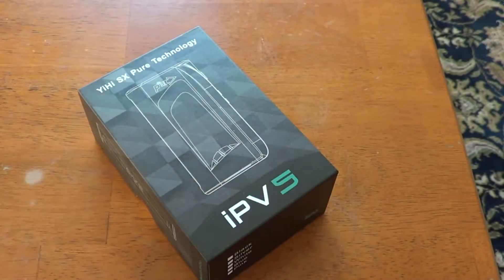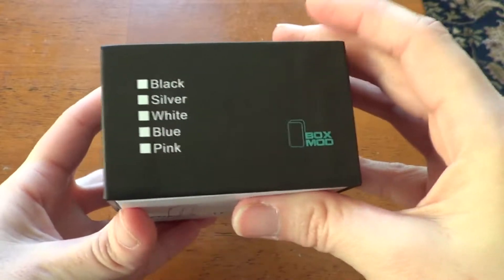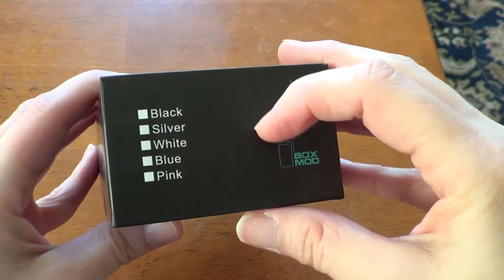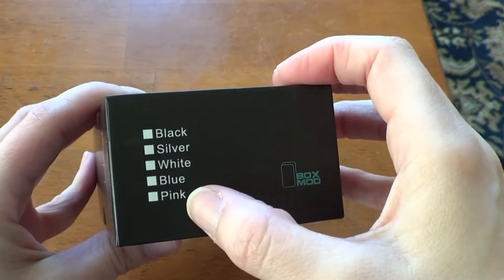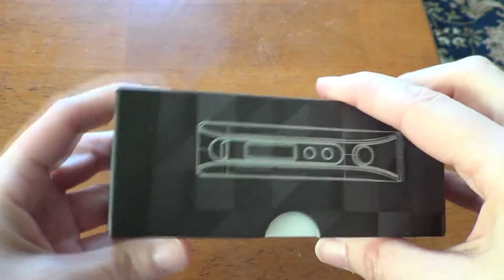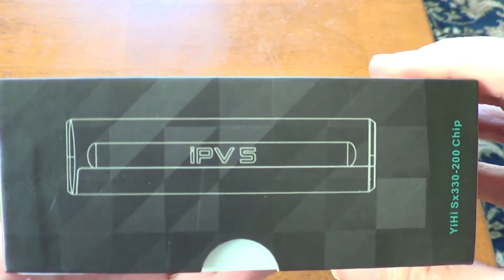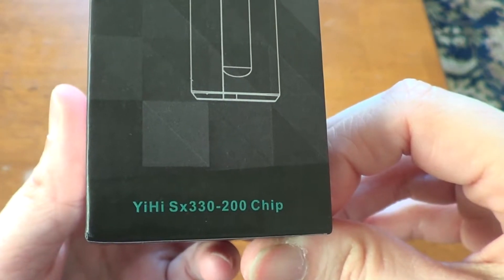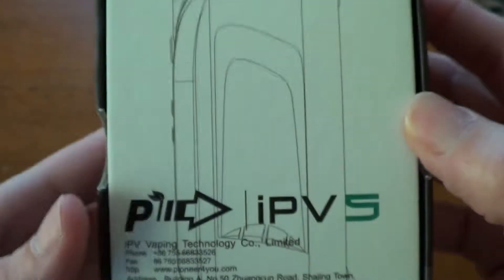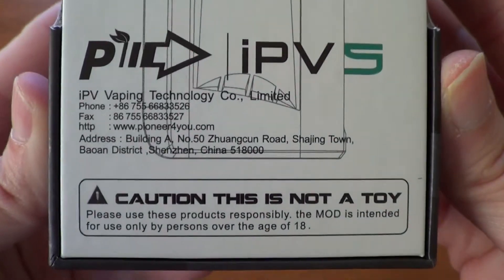We're going to do an up close and personal with the IPV5. This is the box that it comes in. It did have a shrink wrap around it but I have opened it and used it obviously. There's a list of the colors — it says pink, not red, and I have a red one. I don't think they have a pink one. There's a QR code, IPV5 branding, and the Yihi SX330-200 chip noted on the box. And yes, it says this is not a toy.